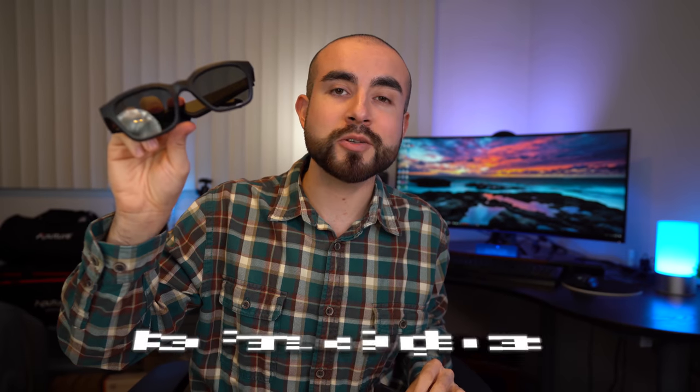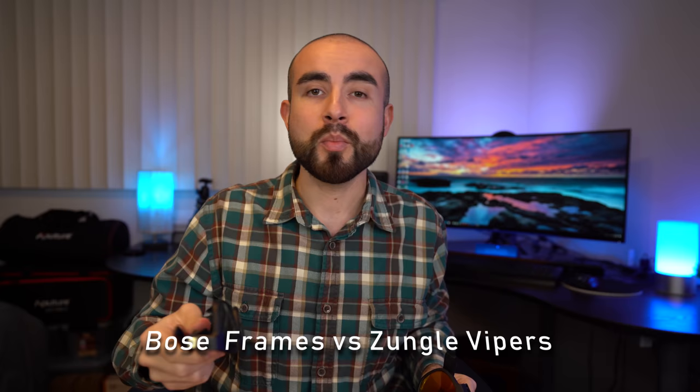Today we're comparing the Bose Alto frames and the Zungo Viper sunglasses. We'll compare their features, break down their pros and cons, and see which is the right pair of shades for you.